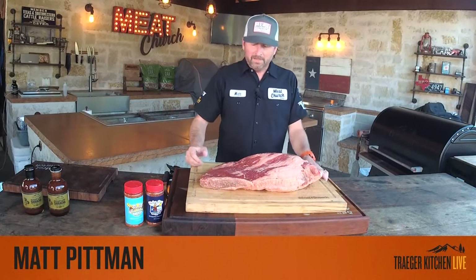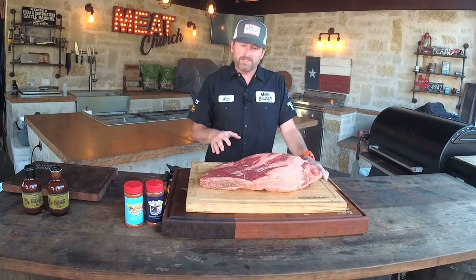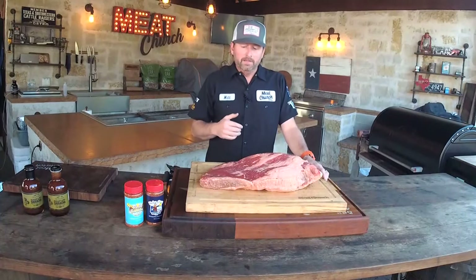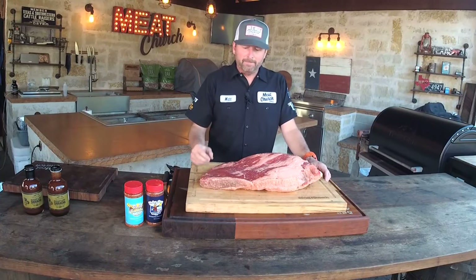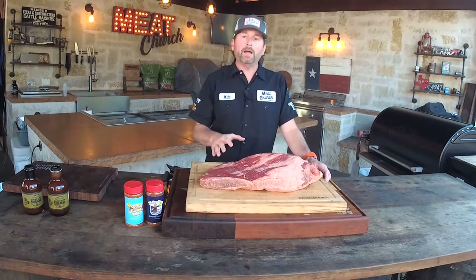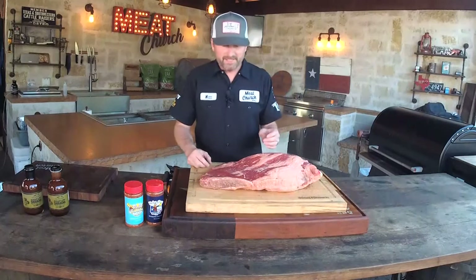Today I'm going to show you a traditional Texas brisket — not a competition brisket, but what you'd find at a barbecue joint in this state. I'm going to do a couple things with the trim that some people think may be a little aggressive. I'll talk about why we do it and you can choose how far you want to go. We're starting with an amazing piece of meat: a Snake River Farms wagyu brisket.